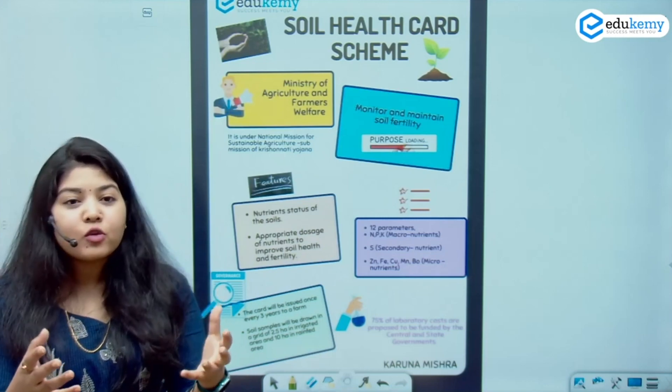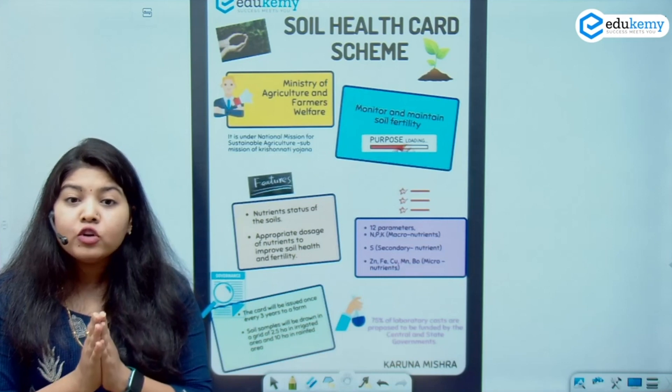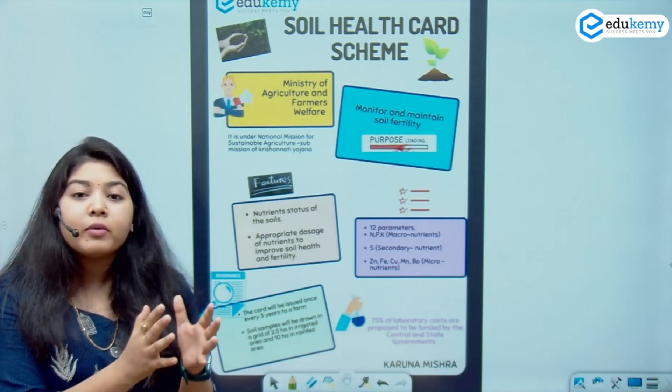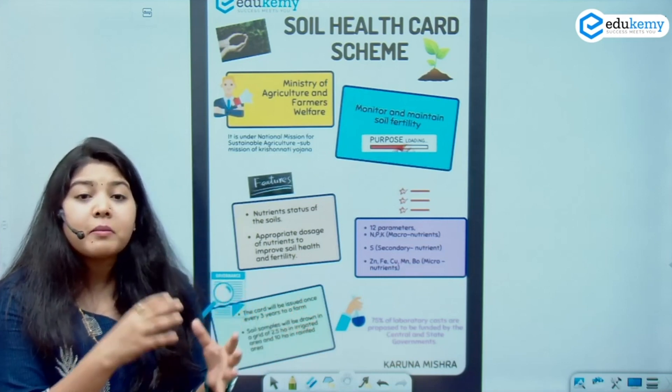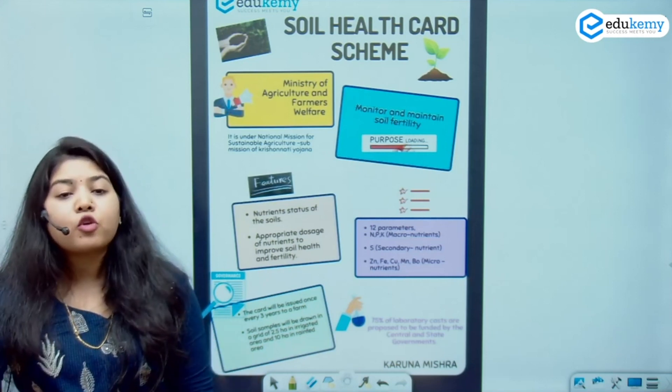My macronutrients, as everyone knows, are nitrogen, phosphorus, and potassium. My micronutrients are zinc, iron, copper, manganese, etc. These macro and micronutrients play a great role in different types of crops.